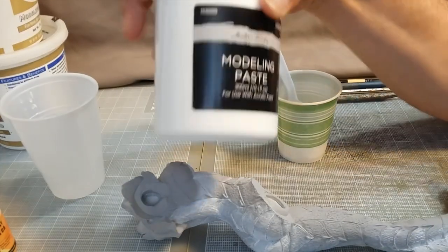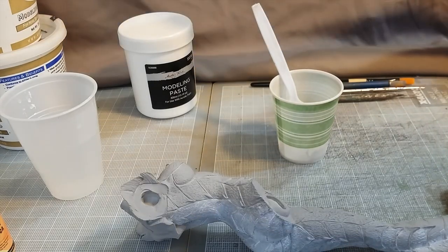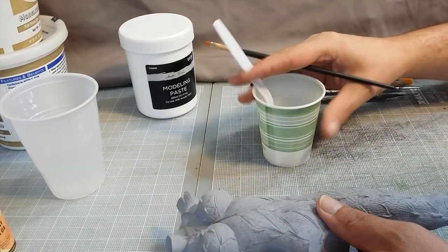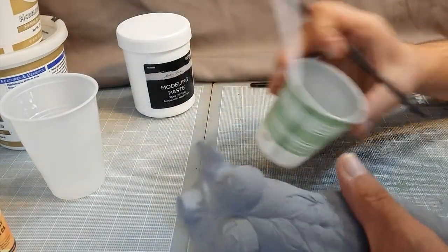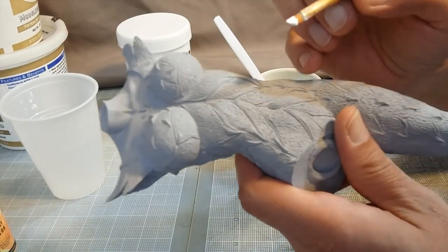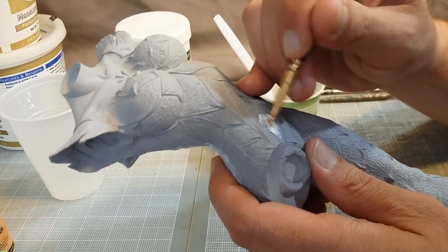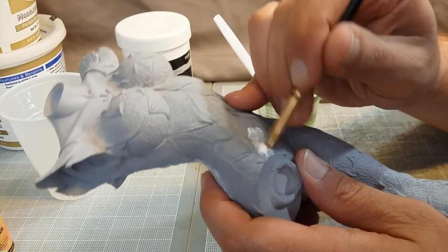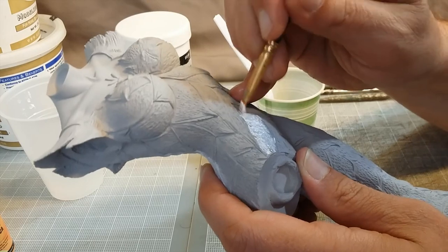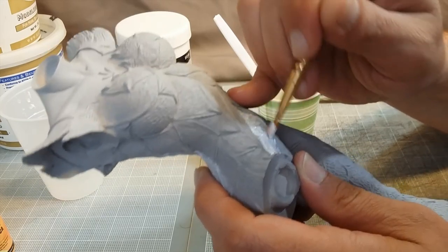I'm using acrylic modeling paste to fill the pinholes. It works really well and it's pretty easy. I've got some of it in a cup here so I'm not drying out the whole tub. Basically all you do is brush it on and kind of scrub it or stab it to get it in the holes. Just use an old brush or one that's worn out.